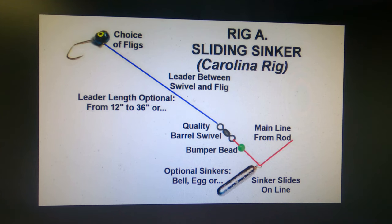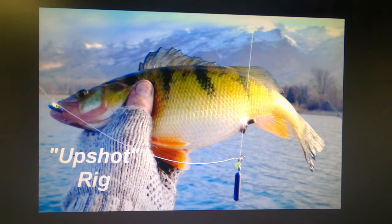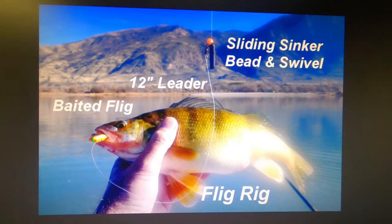This is more of a true Carolina rig with the longer leader, which works good earlier in the year. But when the fish get down near the bottom or stay near the bottom, you're a lot better off with the shorter leader model. Here are examples of fish caught on the upshot rig with a short leader and on the longer leader — they do bite both.